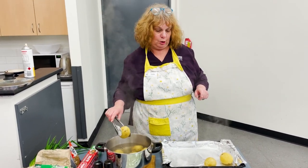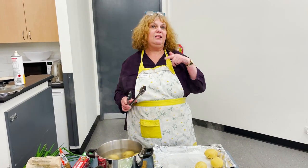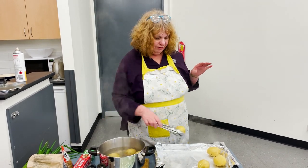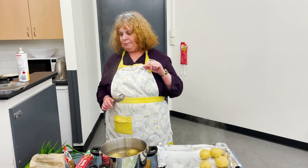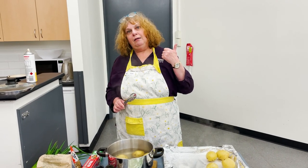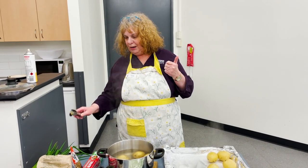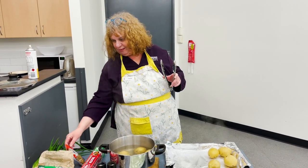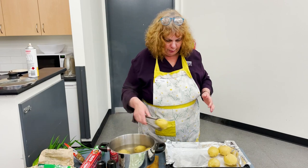The fillings I'm going to do today: for the meat eaters, bacon and spring onion, salt and pepper with cheese. For the veggie people, spring onion, sun-dried tomatoes, mushrooms with a little bit of Italian herbs. So something for everybody.